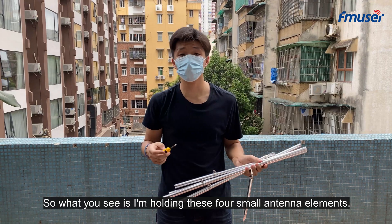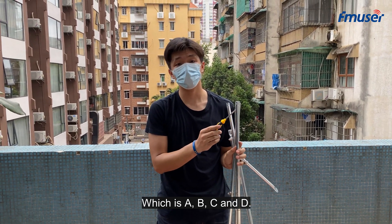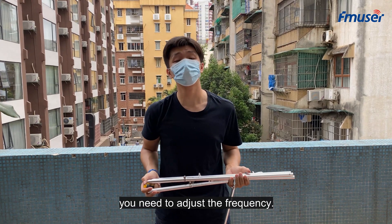What you see is I am holding these four small antenna elements, which are A, B, C, and D. But you need to pay attention: before you set up the antenna, you need to adjust the frequency.